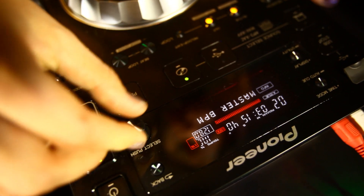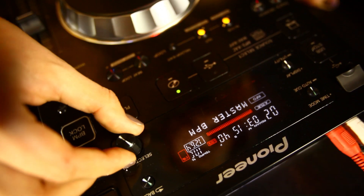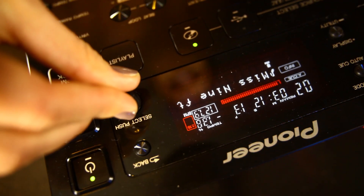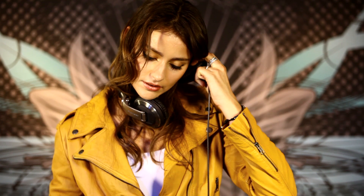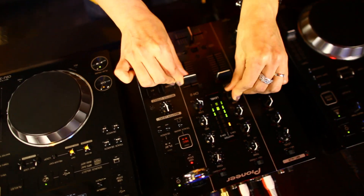The BPM lock is a cool feature to beat match your tracks you want to play. Let's say you push the button — beat lock — select your BPM of the first track, do the same on the other side, start playing the first record and mix in the second track like that.